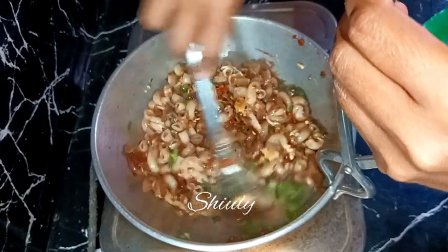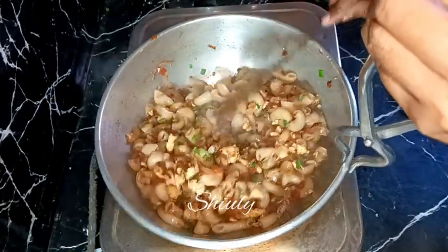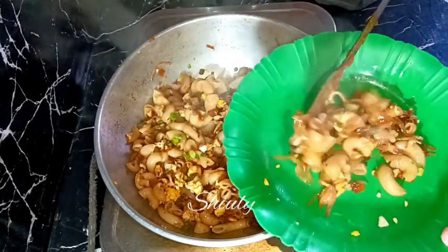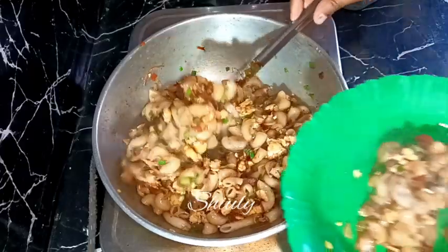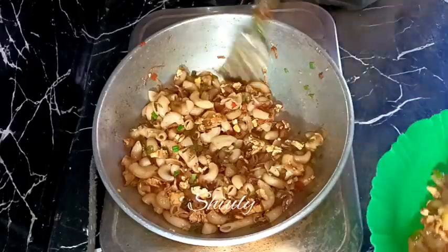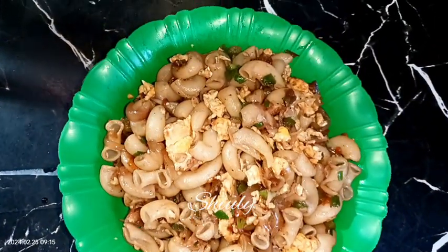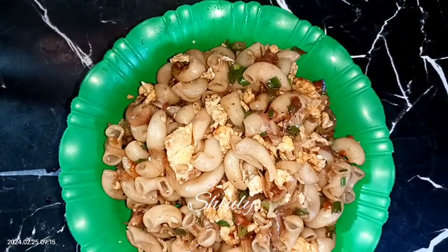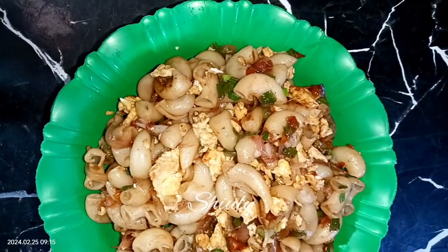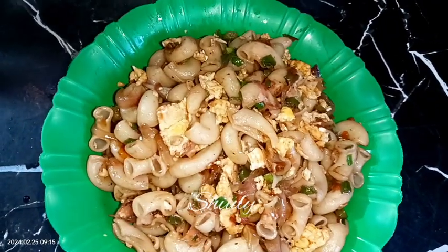After about three to four minutes in total, our pasta is ready. Now let's serve it. Guys, the recipe is super easy, simple, and very quick, and it's super delicious to eat. It's a very good option for breakfast or an evening snack. Try this recipe at home, share your experience with me, hit the like button if you liked the video, and please subscribe to my channel. Thank you so much for watching — hope to meet you in the next video, bye bye, take care.